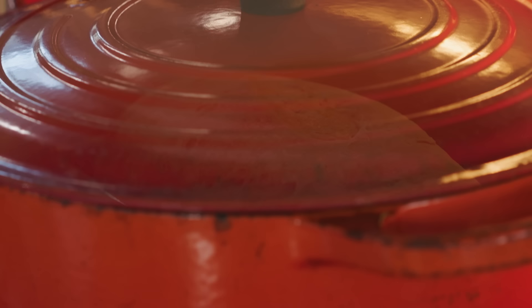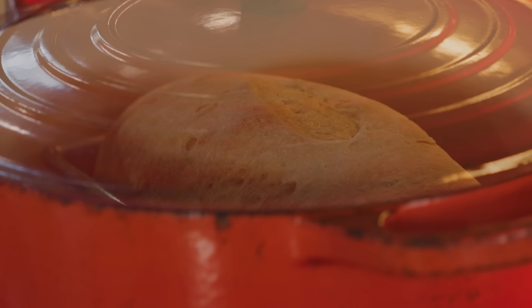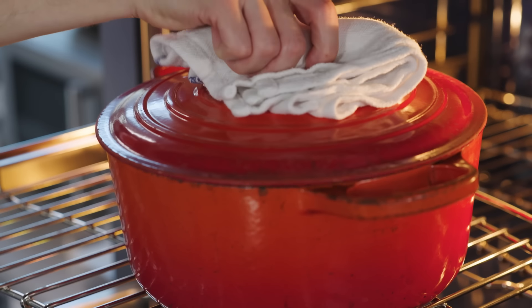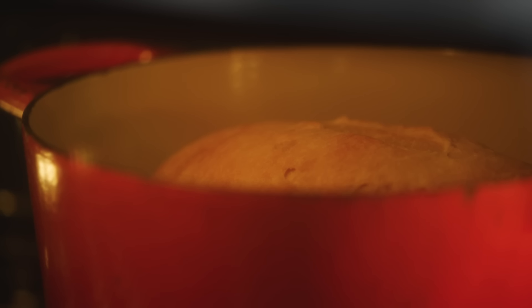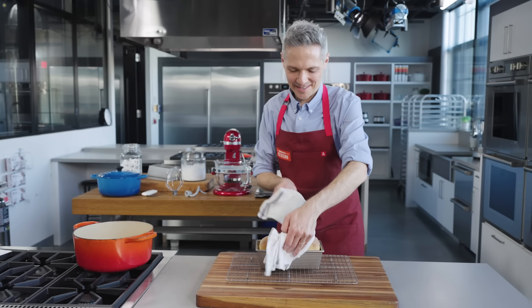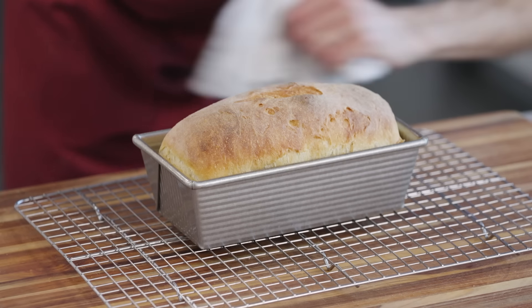It's this enclosed environment that's part of the genius of this technique. As the moisture of the dough evaporates, it creates steam, and steam is a much more efficient conductor of heat than air. So the dough gets a blast of heat that causes the bread to rise more quickly and much higher — this is known as oven spring. When we tested the same dough in an unheated Dutch oven, the rise was much dinkier and the crumb was less open. After 30 minutes, uncover the pot and let it cook until golden brown — another 10 to 15 minutes. We'll let the loaf rest in the pan for another 15 minutes so the outside can firm up.